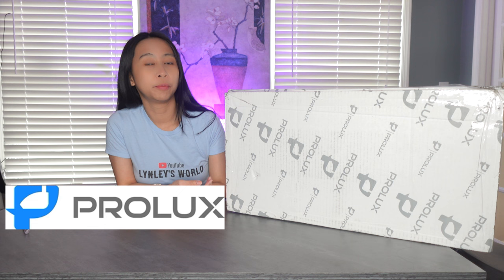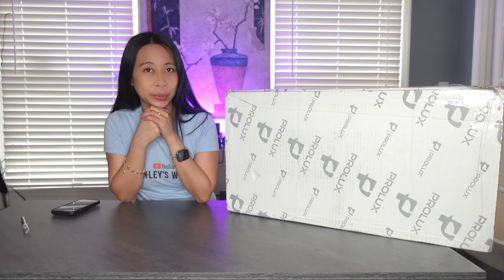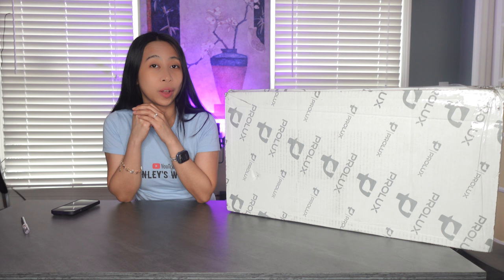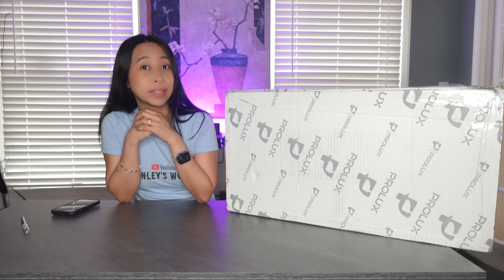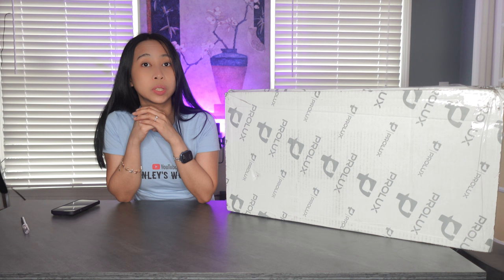Hey guys, today I'm very excited to share with you this Prolax bagless vacuum. What is different about this is it's a backpack, and I never had a backpack vacuum so it's very interesting to me. I've read about this company and I'm really impressed about their history — they focus more on research and development rather than having a middleman, and they create high quality vacuums. Good reviews and all of that made me very happy to test it out.